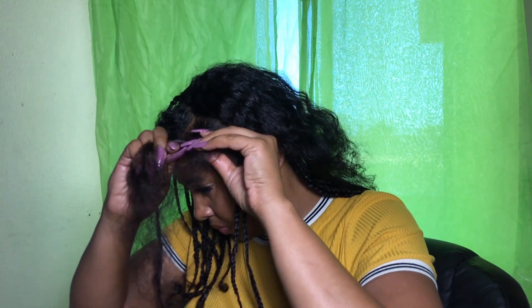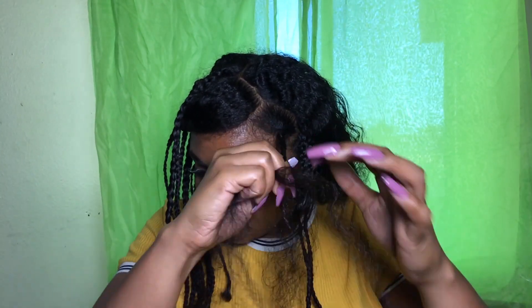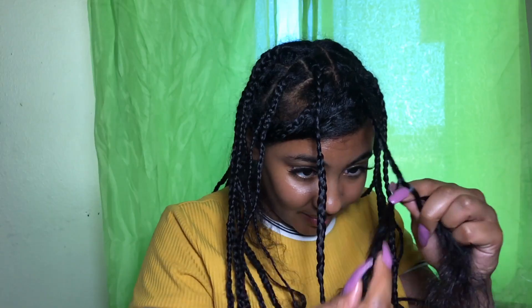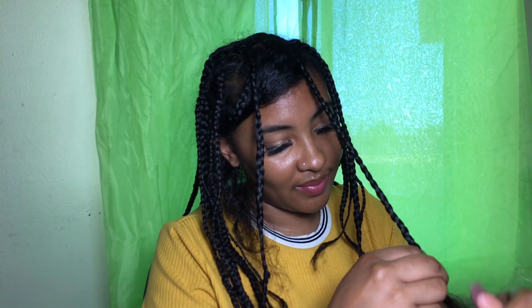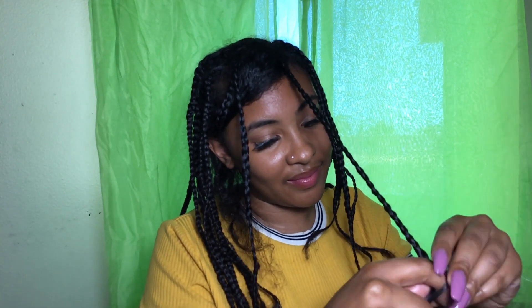Exactly two hours have passed and now we're finally ready to work on the last side. Here are some tips on braiding: split your hair into even sections. Make sure there is the same amount of hair in each of your braiding strands — this will make it easier to braid all the way down.